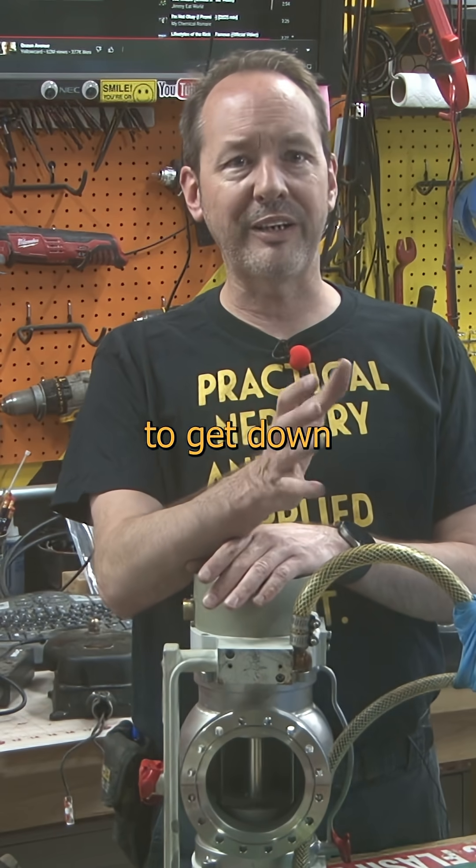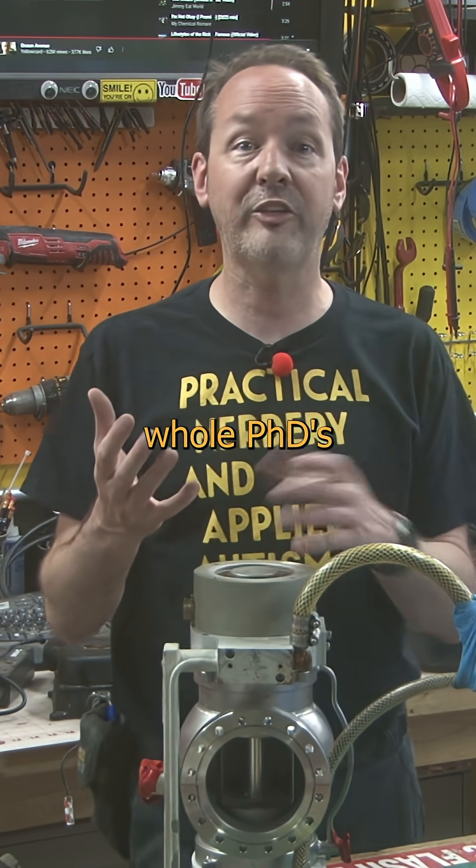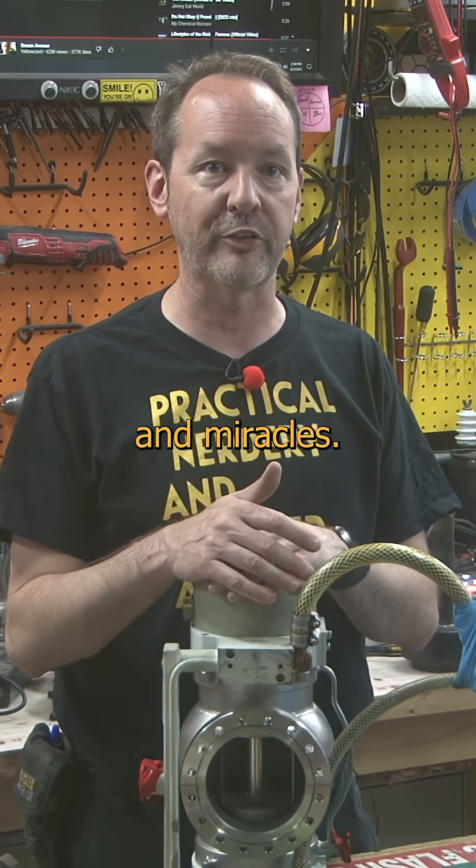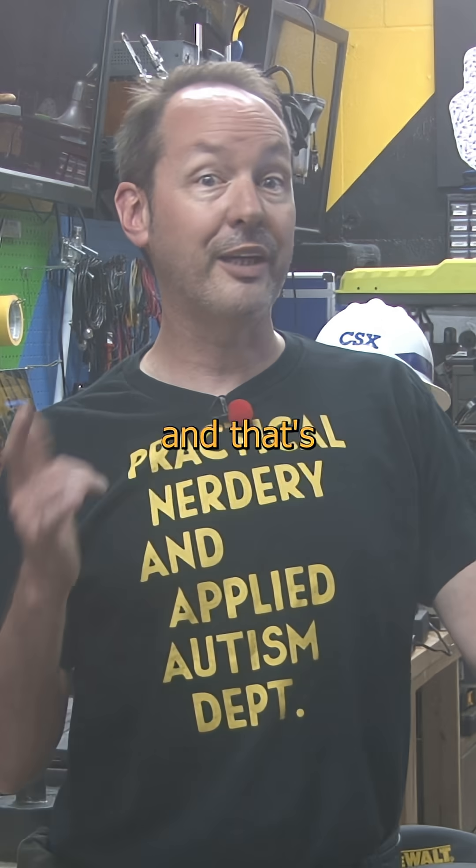It takes a hell of a lot of work to get down to nothing. People get whole PhDs designing clever new ways to do it with ion pumps and cold traps and all manner of magic and miracles. But a simple TMP gets you about as close as you can easily get for most applications you're ever going to practically need. And that's pretty cool.